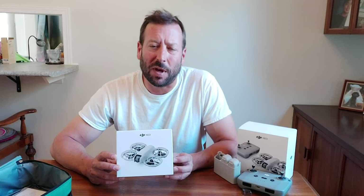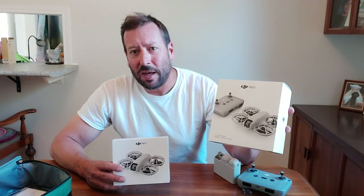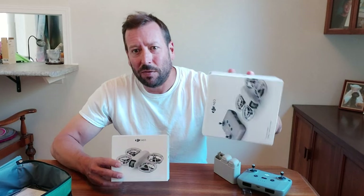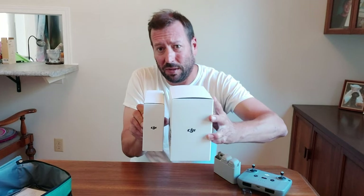I'm just going to do a really short unboxing video here of my replacement drone. If you haven't already seen my full unboxing video, that was the DJI Neo Fly More package — I crashed that one into the tree across the street. You can also watch that video if you haven't already. So yeah, here's the Fly More package.